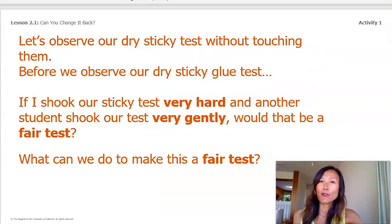So let's observe our dry sticky tests without touching them. Before we observe our dry sticky glue tests, let's ask ourselves: if I shook our sticky test very hard and then another student shook our test very gently, would that be a fair test? Well, I would say no. To make this a fair test, let's make sure to shake our test the same way and the same number of times, like the last time we did this.